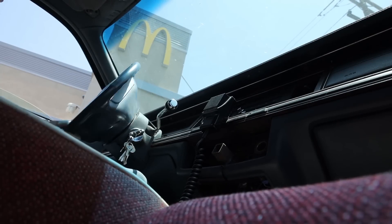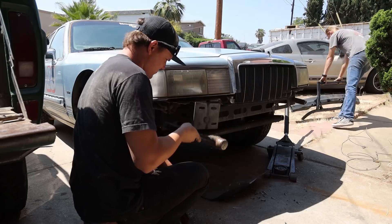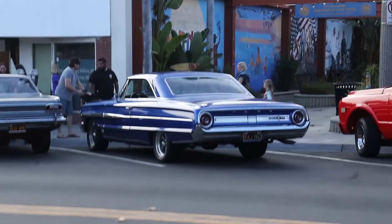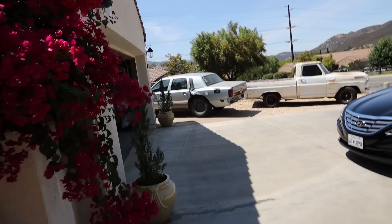Hey guys! Alright you guys, what is going on? So today we're not working with this piece of junk, rather that one.